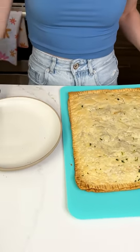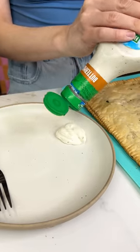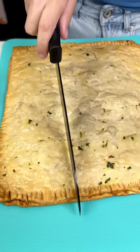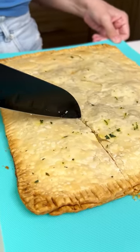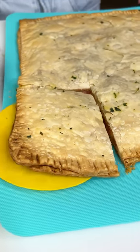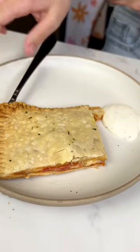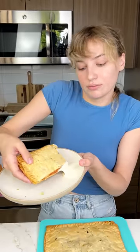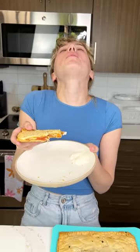I have my plate here. I'm gonna go ahead and get some ranch ready because I cannot eat pizza without a little bit of ranch. But I know you guys are waiting for me to cut it open. The perfect pizza! I don't even need a fork for this — that's beautiful. Is it good? Mm-hmm, mm-hmm. Thank you.